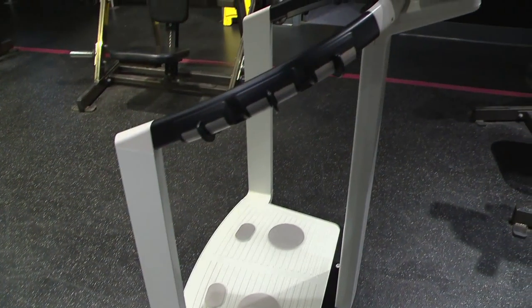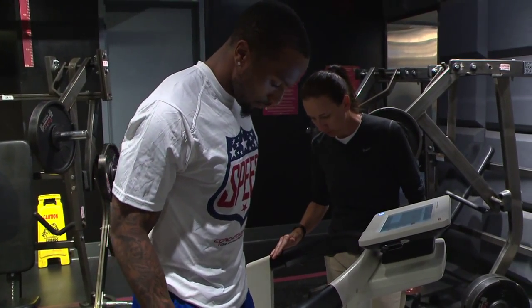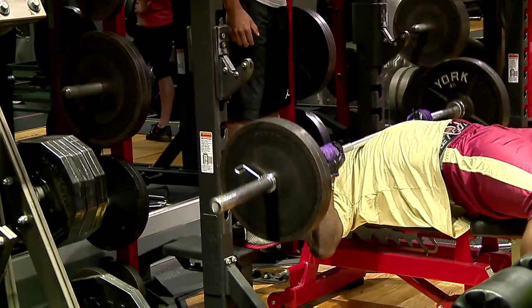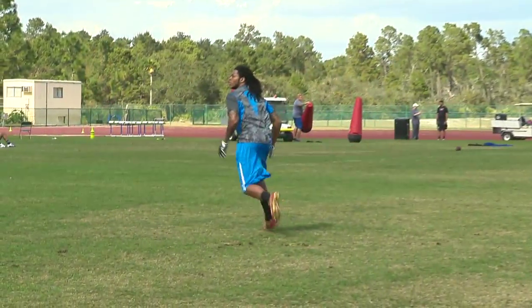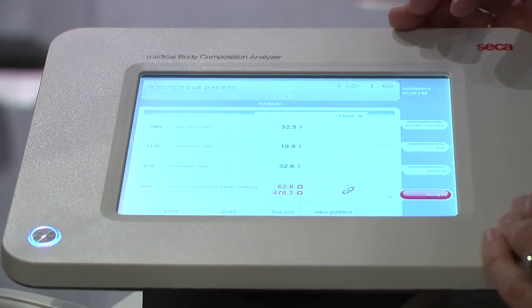We've had a couple of the other units and we found this one to be the best one. I asked Ricky Keene to find the best product that we could use to get big athletes along with men and women involved into our program, so we can get accurate body fat analysis on them.